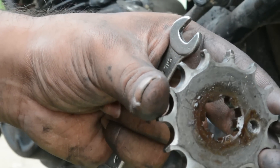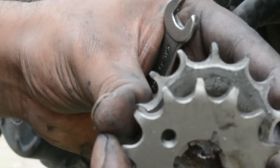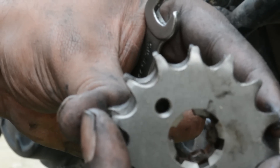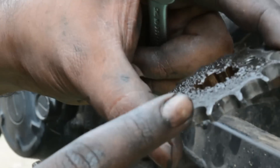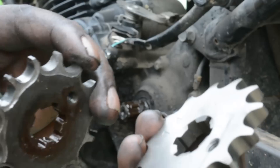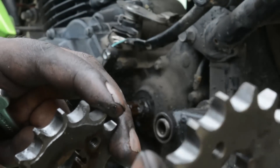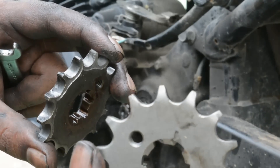You can see the worn-out drive sprocket here. To show a comparison of what the new sprocket looked like — that's the new sprocket. You could see that there's a lot of wear in the old drive sprocket. Improper wheel alignment or non-lubrication of the chain will cause this kind of damage.